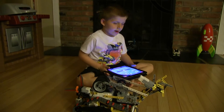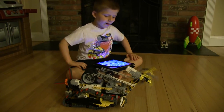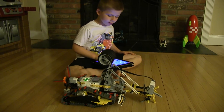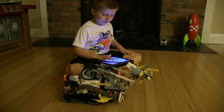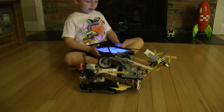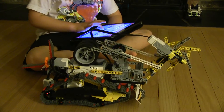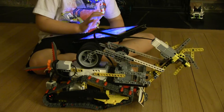Now I would like to spin the spinner. Now I would like to turn it off. Now I would like to put it forward. Now I would like to put it back. Now I would like to drive it. And now I would like to put the arm up again, and spin.